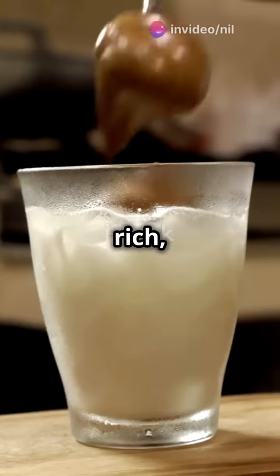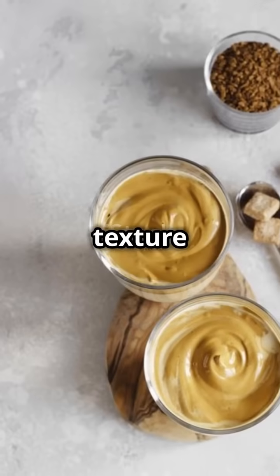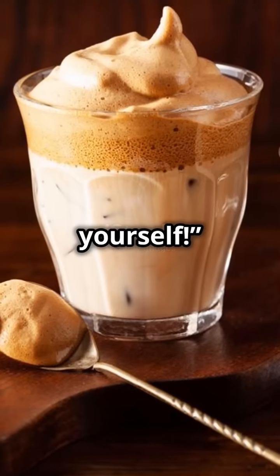And the taste? The whipped coffee gives a rich, intense flavor, while the milk adds smoothness and sweetness. This balance is what makes Dalgona coffee irresistible. From texture to flavor, Dalgona coffee is the perfect example of food science creating a deliciously satisfying drink. Give it a try and taste the science for yourself.